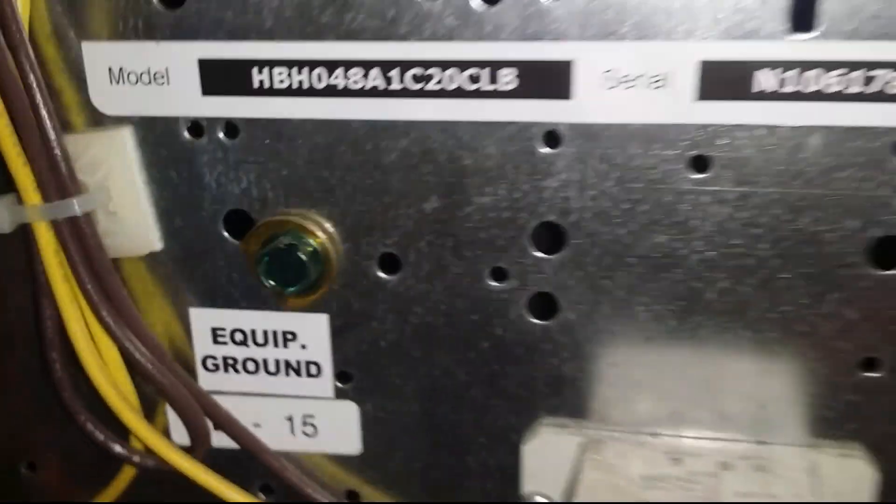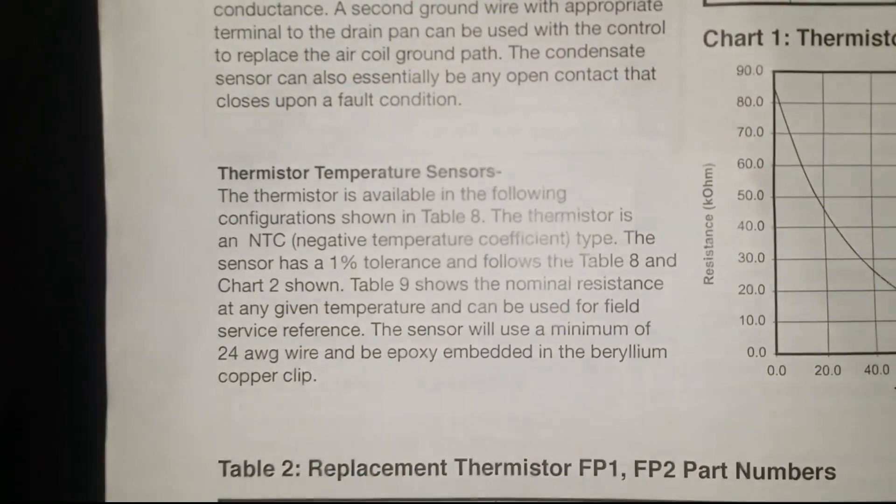This is a 4-ton unit — HBH 048, 4-ton — and there's nothing to it. So that's it. Just wanted to show you guys.